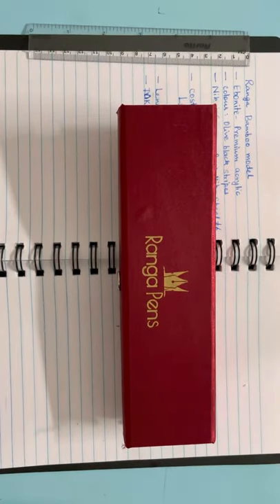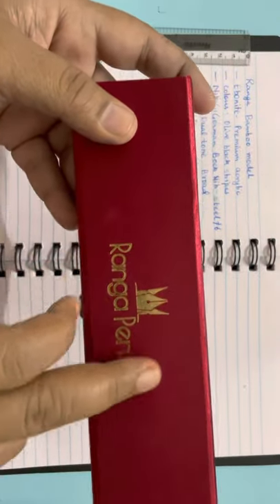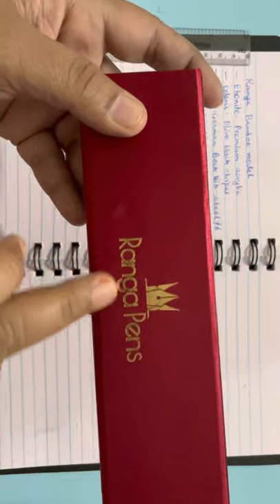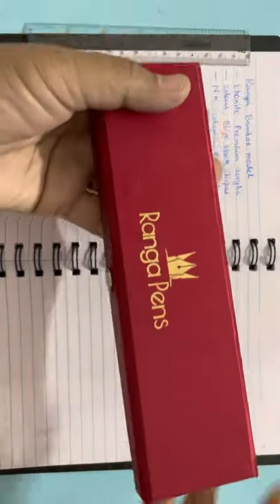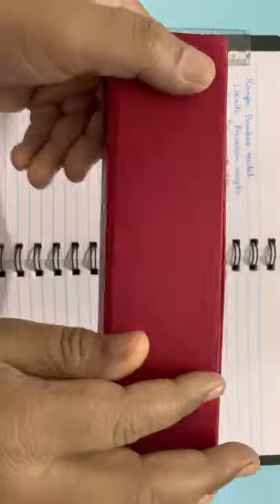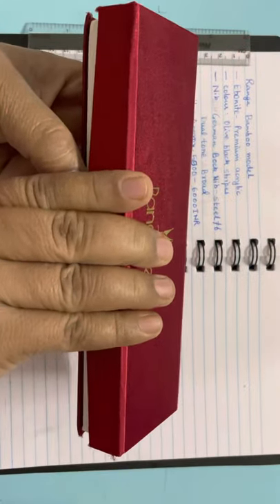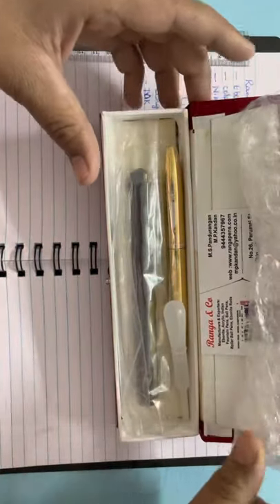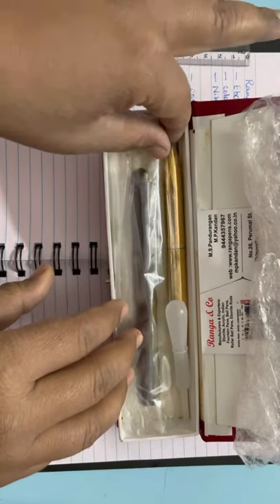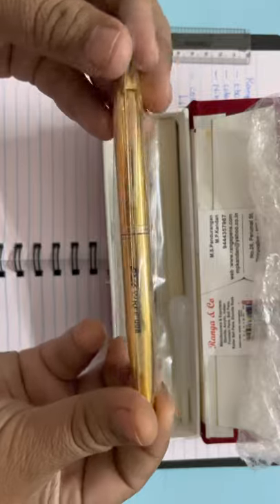I like this box. On the front top it has 'Ranga Pens' engraved, and it has a very shiny appearance. Let's open it and see what's inside. I received one free pen also from Ranga — this is an additional pen which I received.